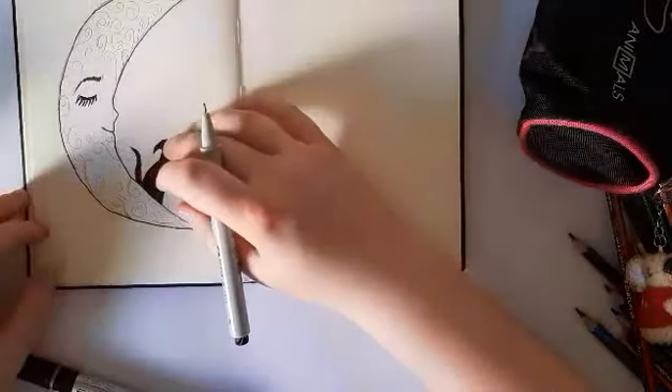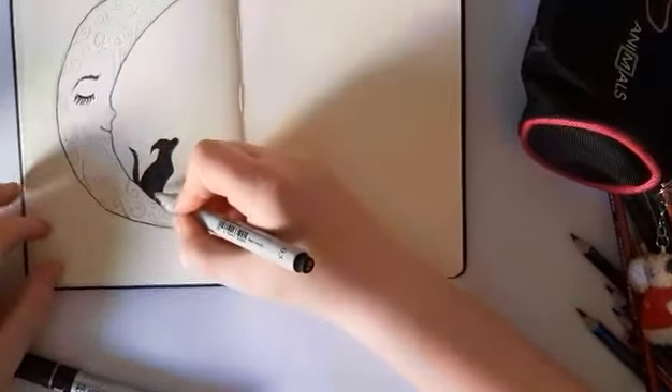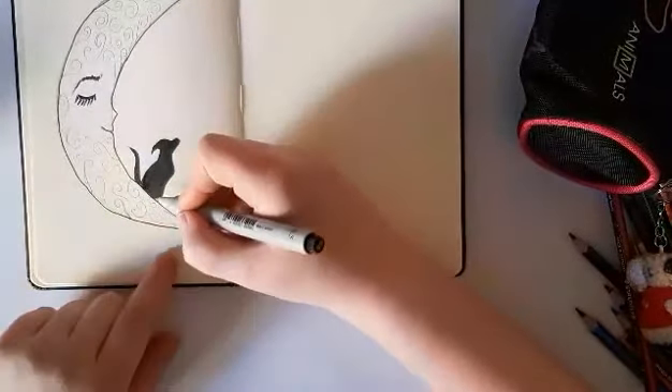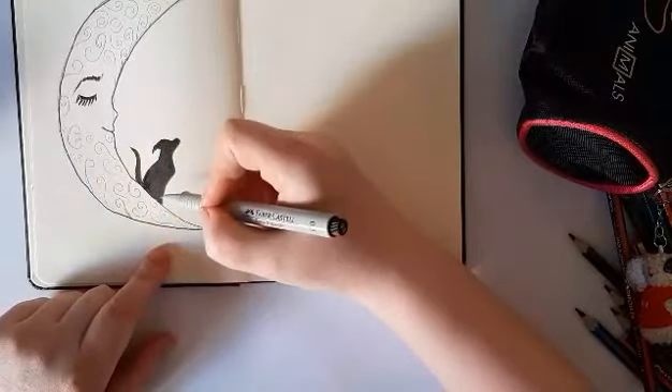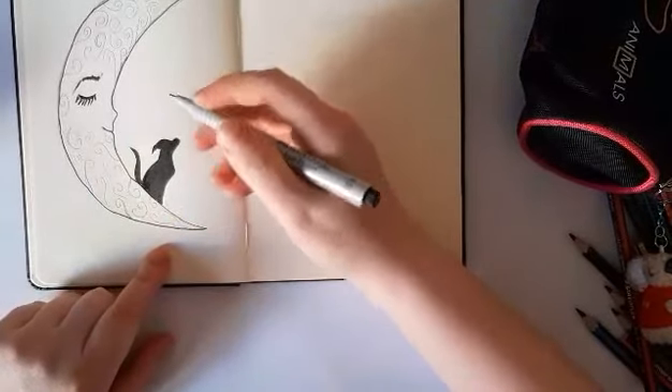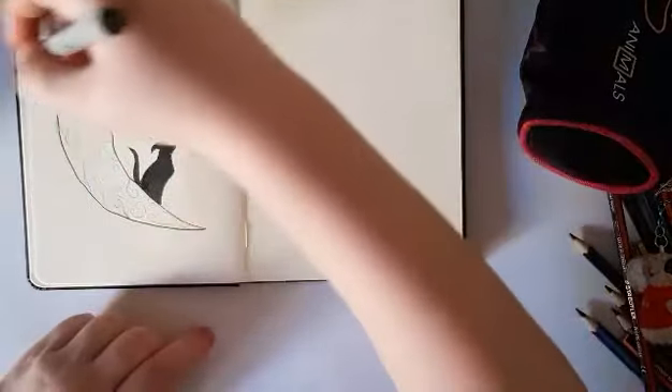So I unfortunately didn't make a space between the lines — yes, stupid me — but it still looks good. Now we'll do the rest of the design.